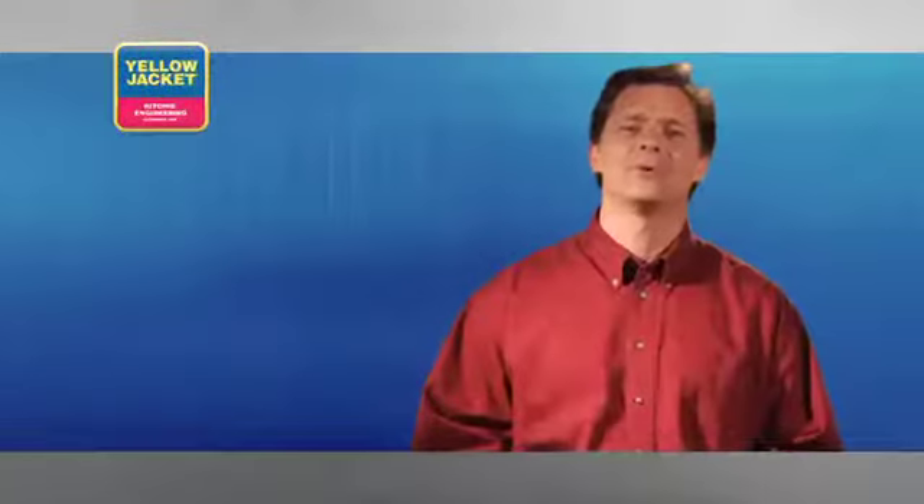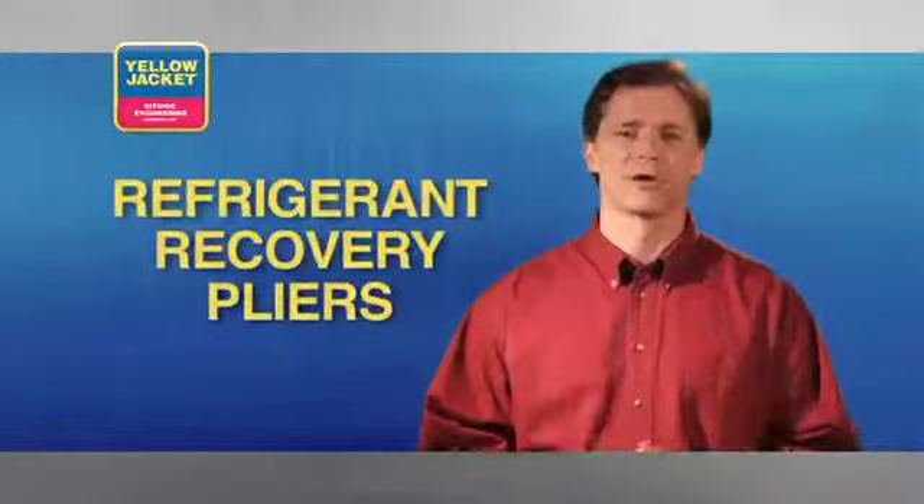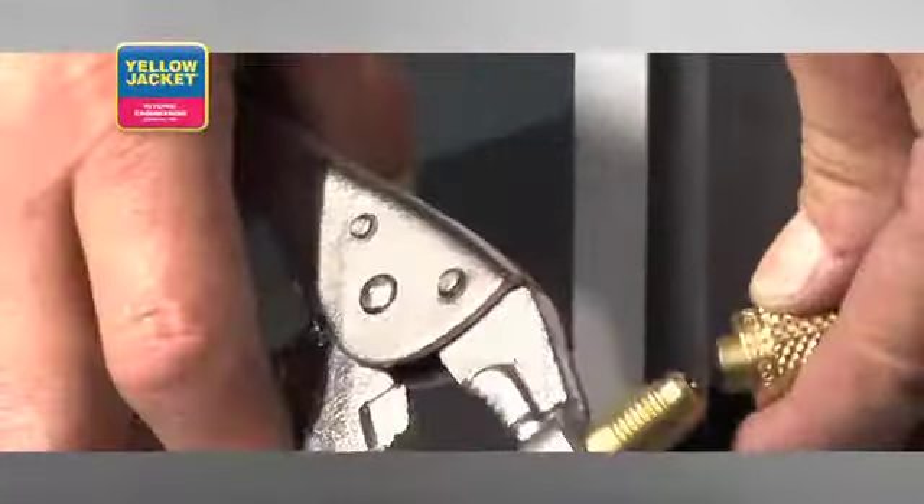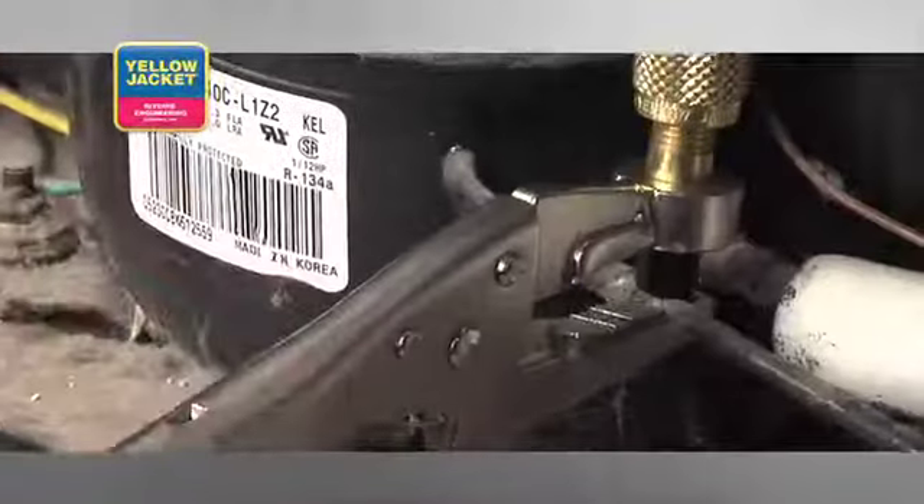Another handy tool is the refrigerant recovery pliers. Attach an evacuation hose to the outer fitting, and this tool provides you with the fastest and easiest way to evacuate refrigerant before disposal of an AC unit.